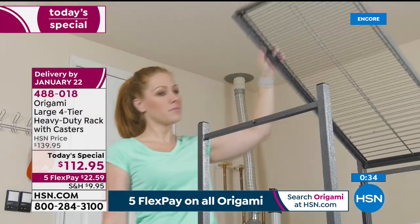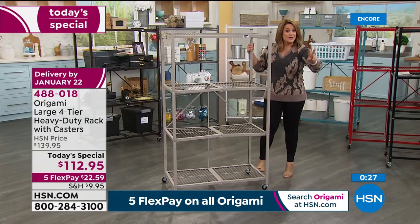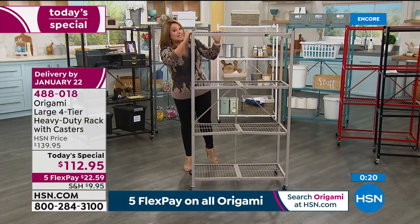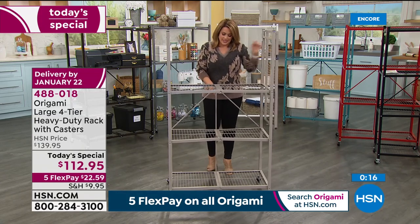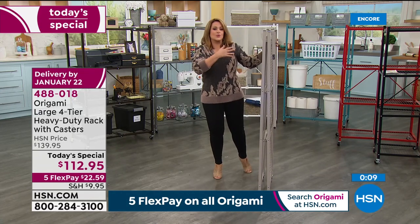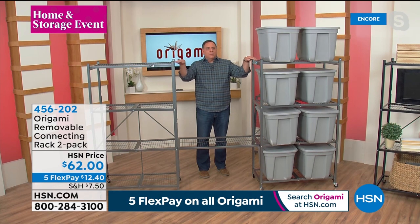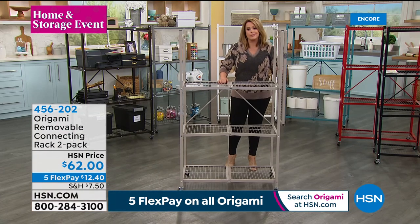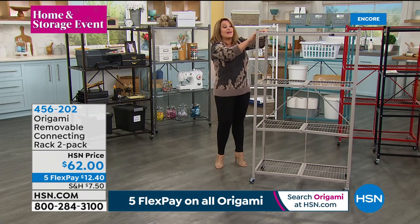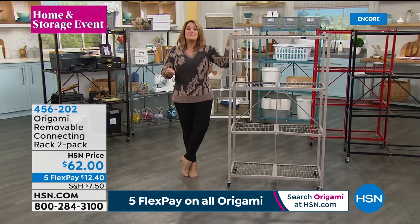I'm showing off the brand new taupe color — two brand new colors you've never seen before. This is the taupe and we also have indigo blue. We ship direct too, so if you have somebody who bought their first home, a kid off at school, or an artist who displays at farmers markets — this is a wonderful item. It travels well: put it in the trunk, open it up, and when you're not using it, fold it away. Best value of the day. We haven't done a price like this in over a year, and haven't done a today's special on the single in over five.